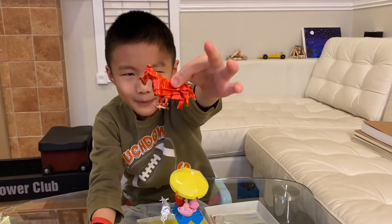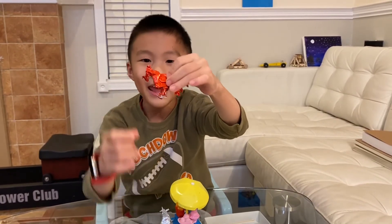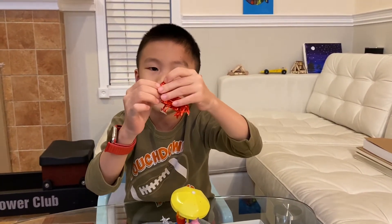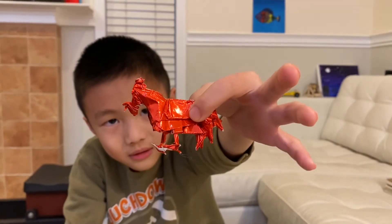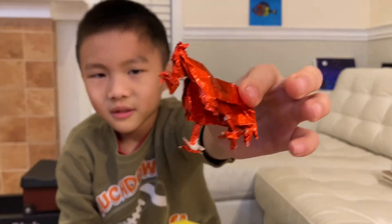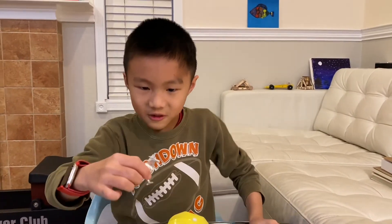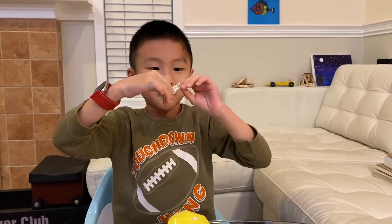The better thing about this one is, number one, it's obviously red, and you can see the details better — especially its head. Look at that. Because on the really small one, I mean look, it's so small.